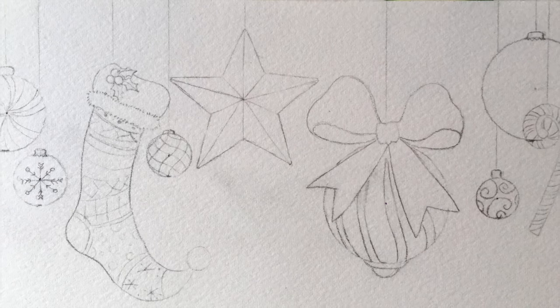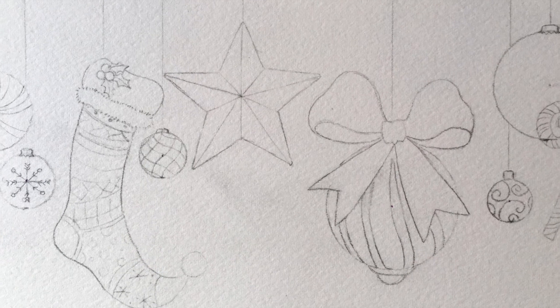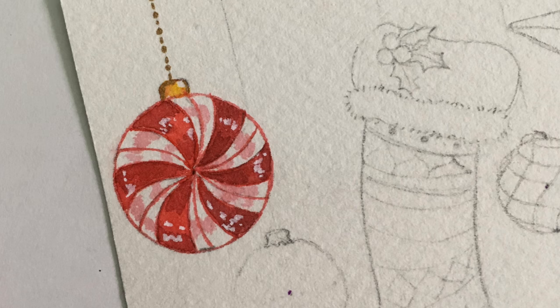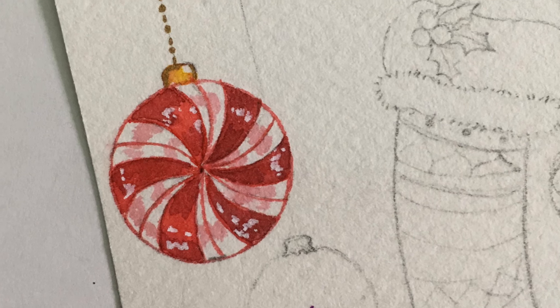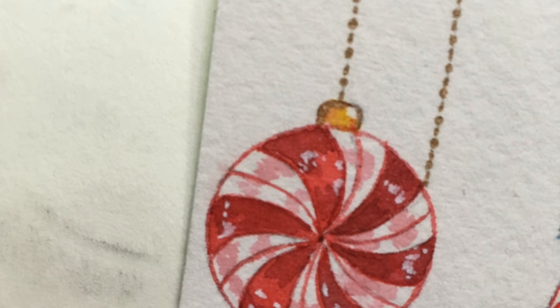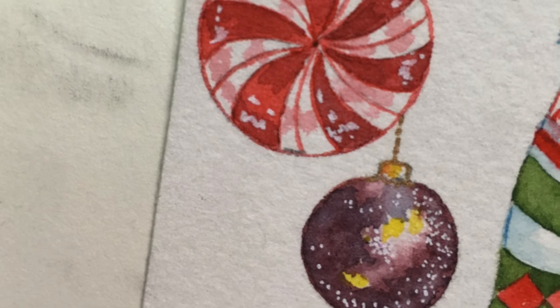Hey watercolor wizards, Hajra here. Christmas is just around the corner and I wanted to share a nice ornament demo — something that captured the beauty and magic of holiday decorations for me, so I thought of all my favorites and put them in a watercolor ornament painting.